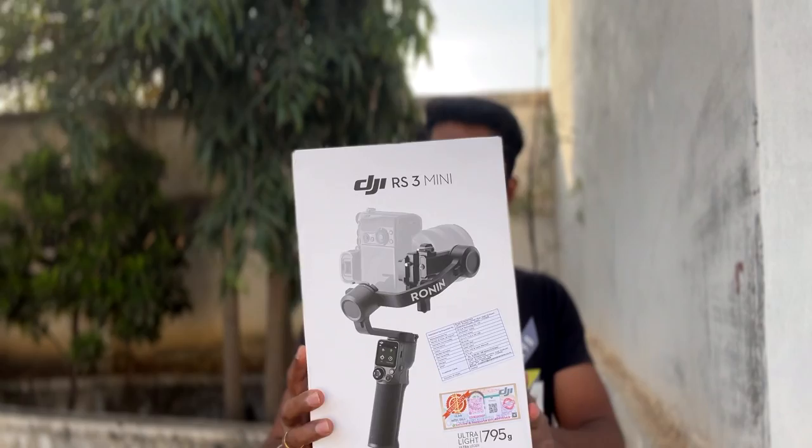I found the RS3 Mini. Almost all the features of the RS3 are here — there are many features, but with a smaller end size. The size is very compact. I used to travel mostly, and that's why I chose this gimbal.